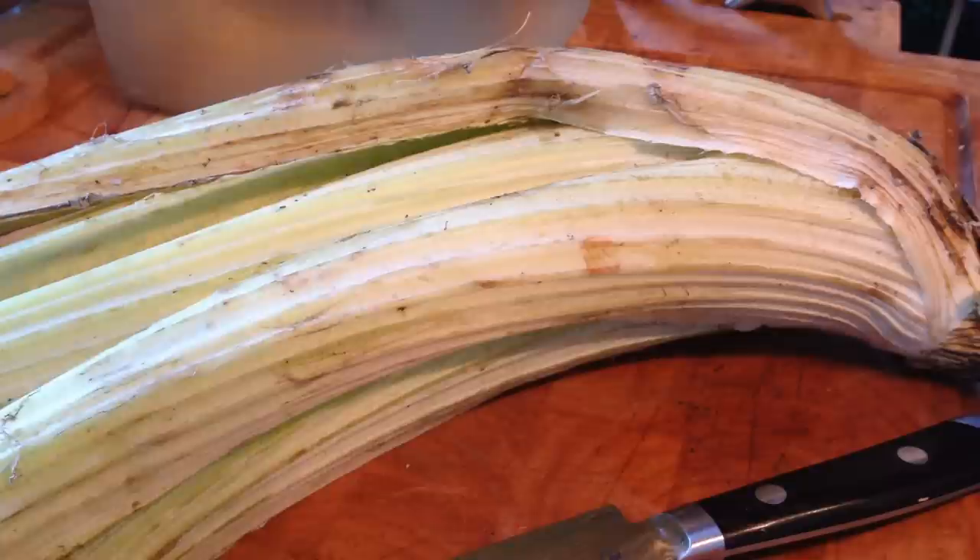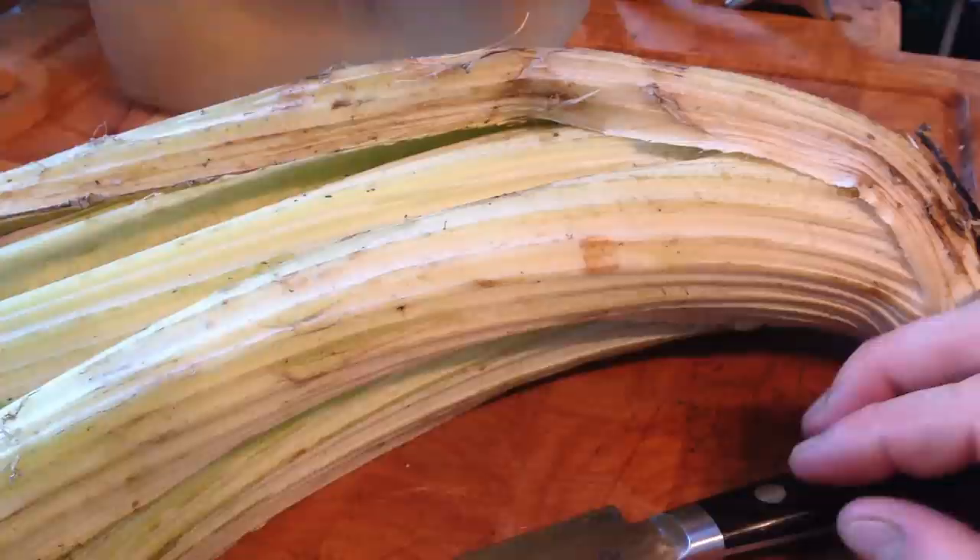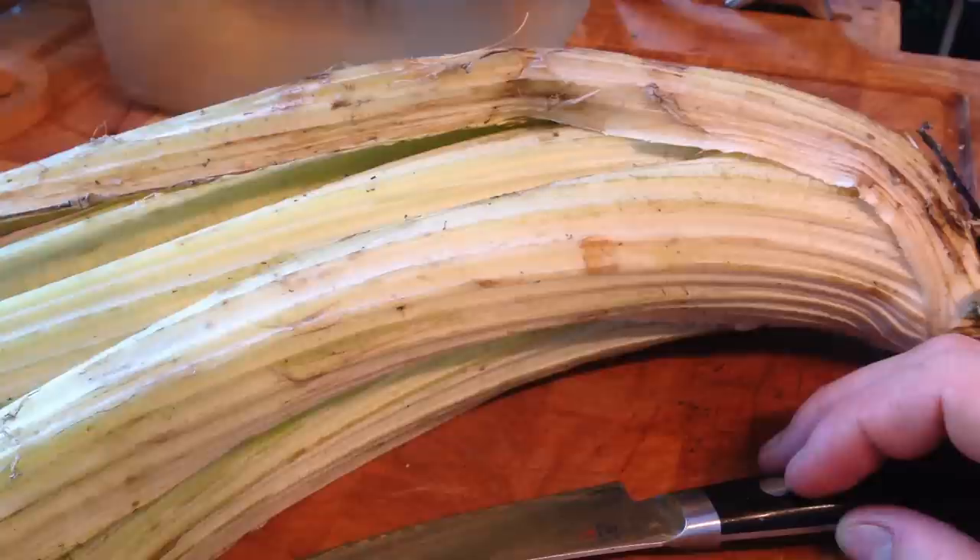I've tried to grow them myself — I know that you can — but they were a little tricky and mine died. But if you find some, the first problem will be to find some. Once you find some, how on earth do you cook with this thing?